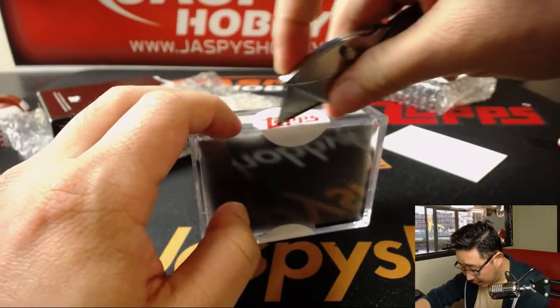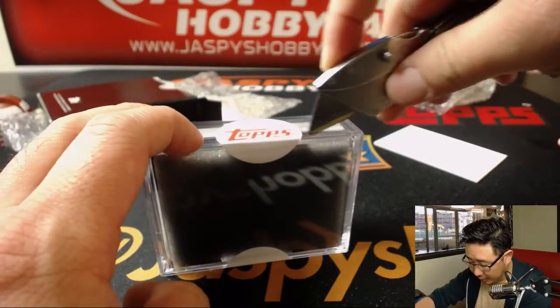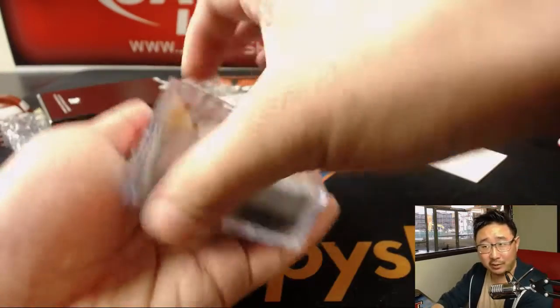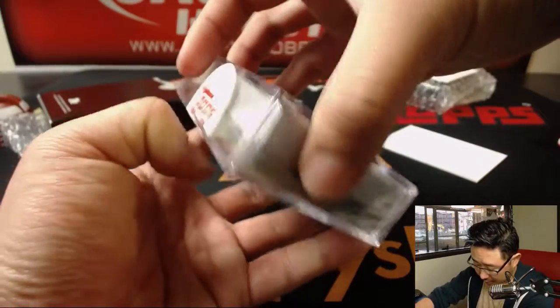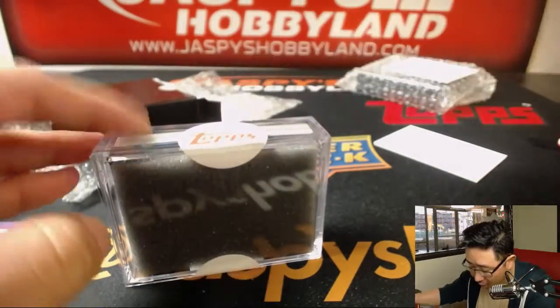Now, you'll get all these cards in this box here. You'll get this entire set, which is cool because you already have a set built for you already. Now, we're going to see whether we're going to find an autograph or maybe a low-numbered card in here. Good luck.